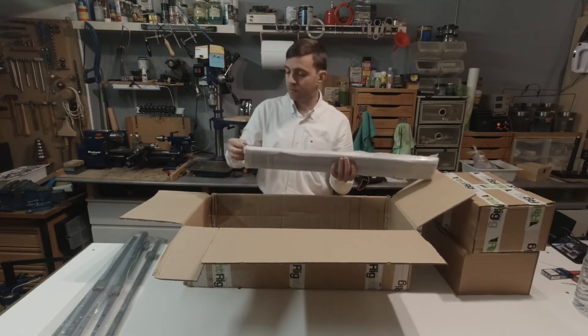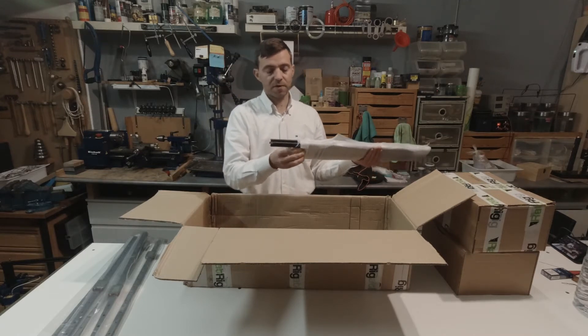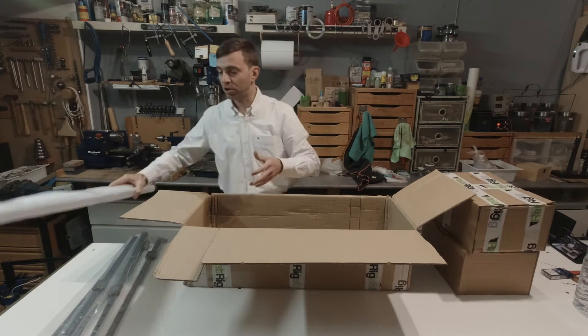Now we have some aluminum extrusions — 20 by 20, all of them. These may be the vertical supports of the machine.